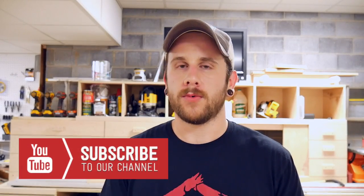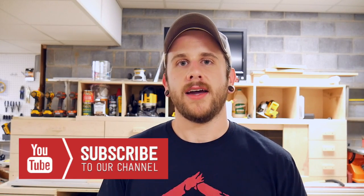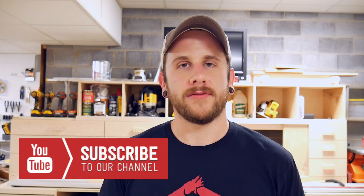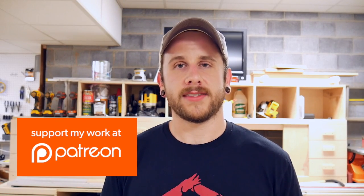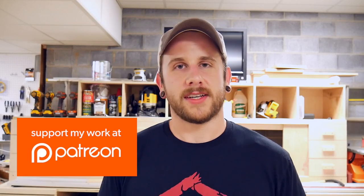Alright guys, hopefully you enjoyed the project. I'm really happy with the way they turned out. They cost me nothing, so that's the best kind of project in my books. If you enjoyed this video, please consider subscribing to our YouTube channel. We're going to be bringing you new woodworking, metalworking, and making content every Monday, and on Thursdays we've got our weekly vlogs. Go ahead and get subscribed. If you really are digging what we're doing, I would love some support on Patreon — that's the new platform we're trying out to get some financial support. Thank you guys all for watching, and until next time, happy building.